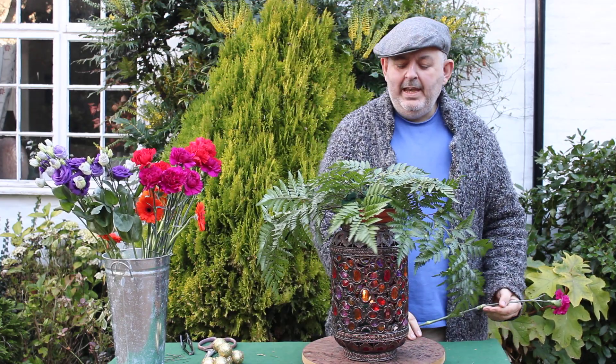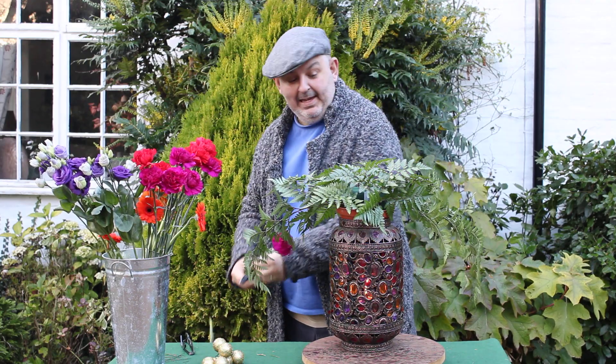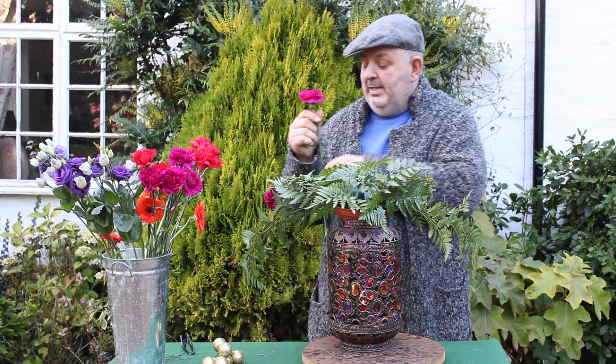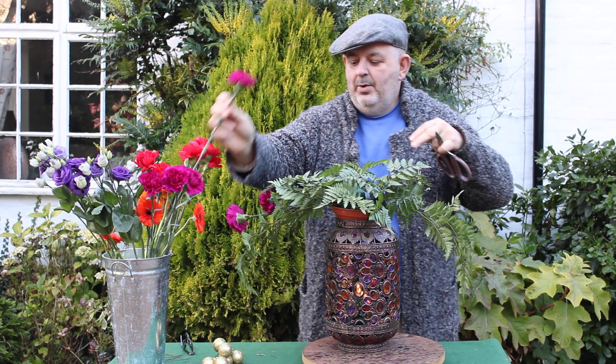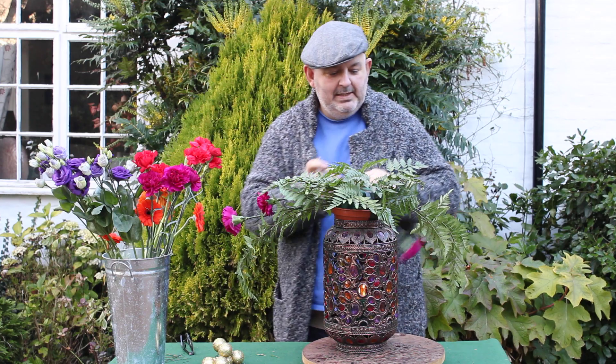So again, I've got some soaked foam, I've put in a little bit of fern and now I'm going to add my flowers. Because Christmas is not just all about red and green, it can be any colours you like. And so here we are with a kind of Moroccan feel to our design here.